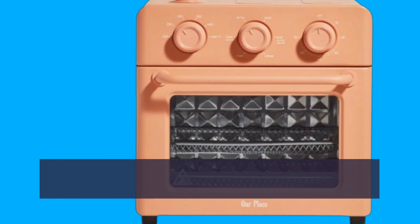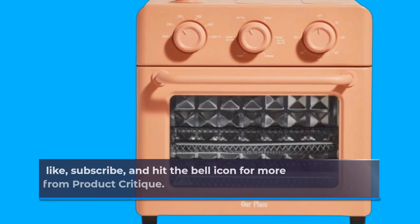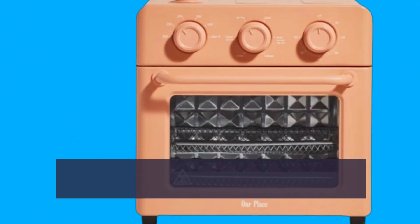That wraps up our review of the Our Place Wonder Oven. If you found this video helpful, don't forget to like, subscribe, and hit the bell icon for more reviews and product insights from Product Critique. Thanks for watching, and see you next time.